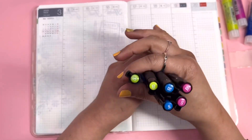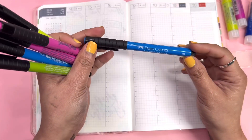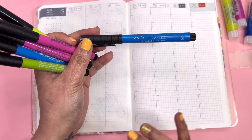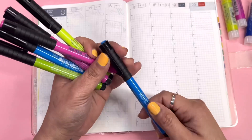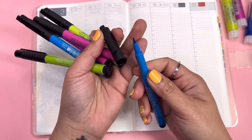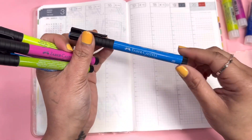I have a color scheme going on here, as you can see. This is from Faber Castell — the Pitt Artist Pen Brush. I love using this because it doesn't bleed in my Hobonichi, and I love doing some hand lettering, some brush lettering with these pens.